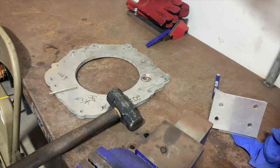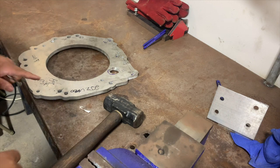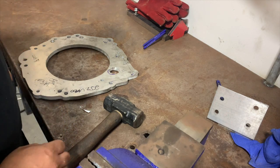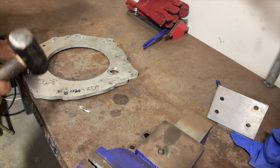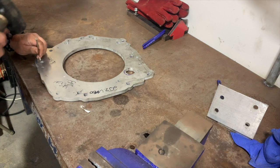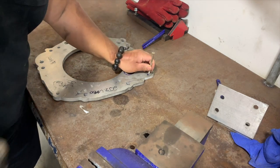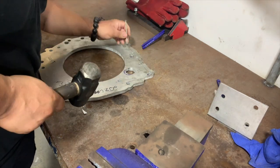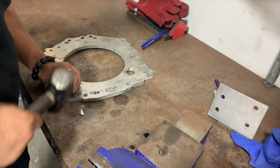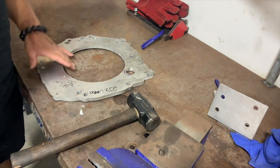Now I'm getting ready to drill out the transmission side. I already pre-marked these holes and I'm gonna go ahead and center punch them. I can't find my center punch so I'm just gonna use this — I misplaced it somewhere.